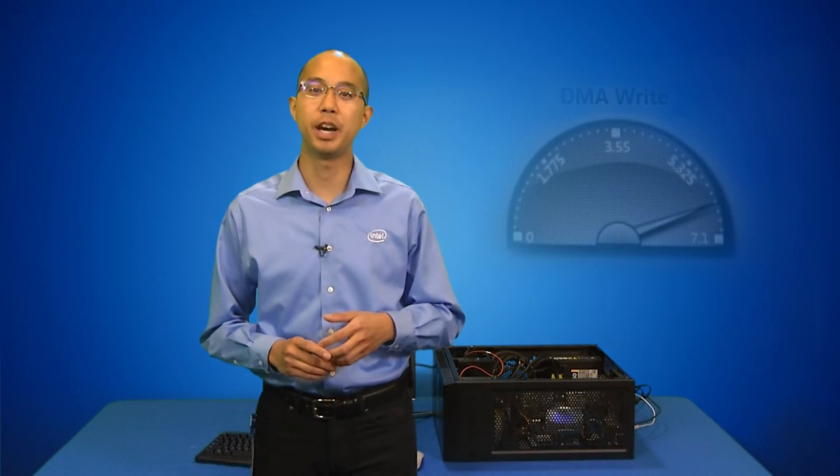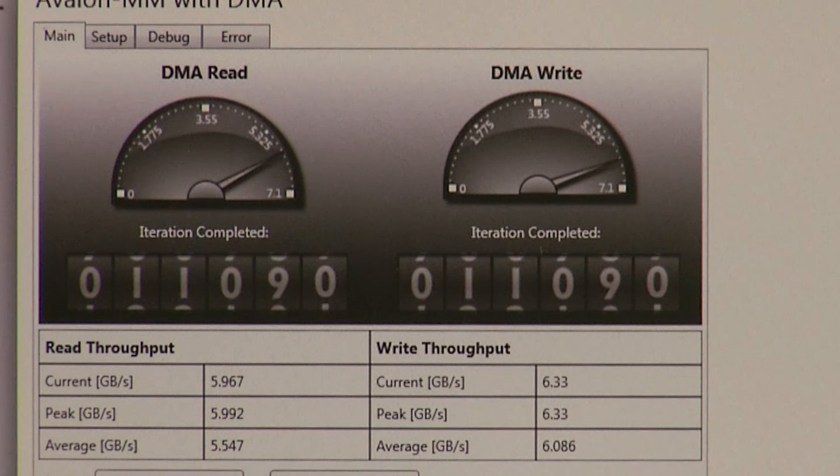Once the systems are powered up, the Stratix 10 board is recognized by the host CPU as a valid PCI Express endpoint, and it's configured in Gen 3x8 mode. We turn on the GUI to show the performance of the data being processed by the FPGA, and the read and write transactions from the DMA engine to the DDR4.